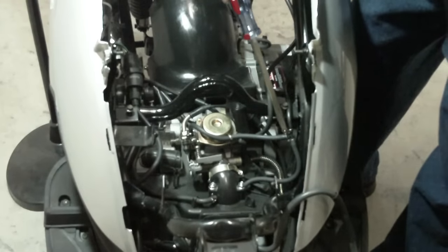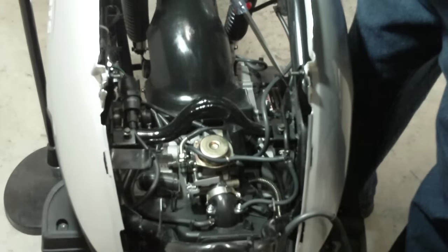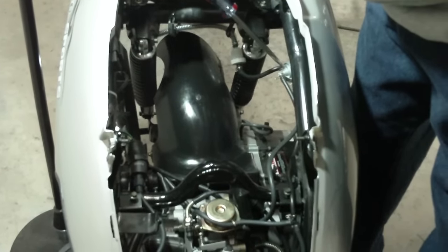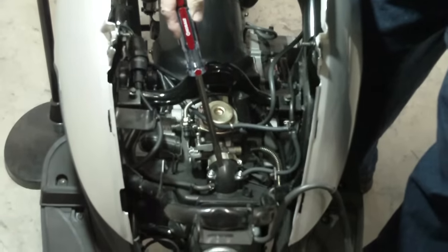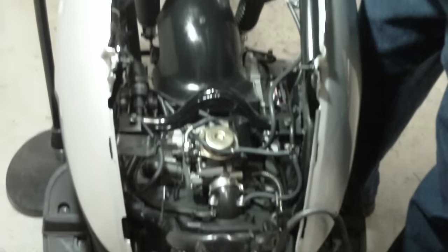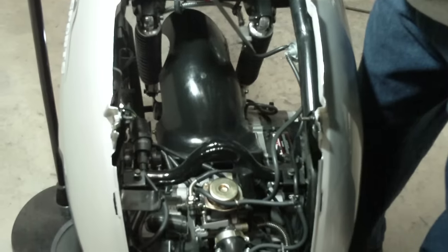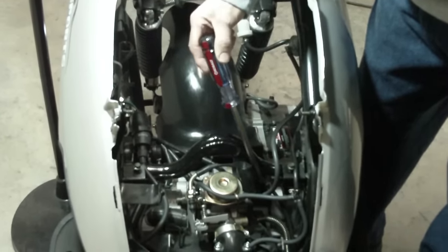Off of the other side of the T comes a vacuum line that runs over to the vacuum valve, the vacuum fuel valve. When the scooter is started, this provides a vacuum that pulls on a diaphragm inside this disc and opens up the fuel line, and allows the fuel to run into the carburetor.